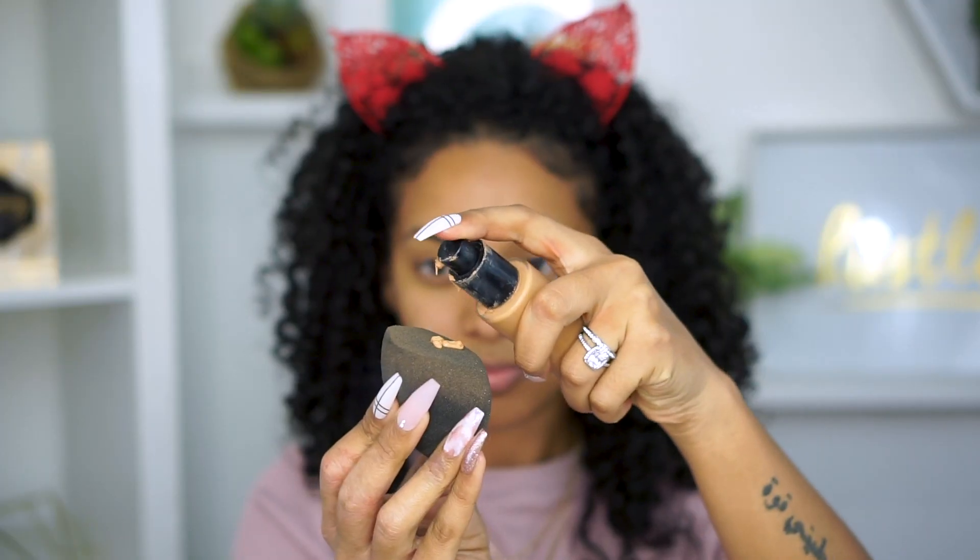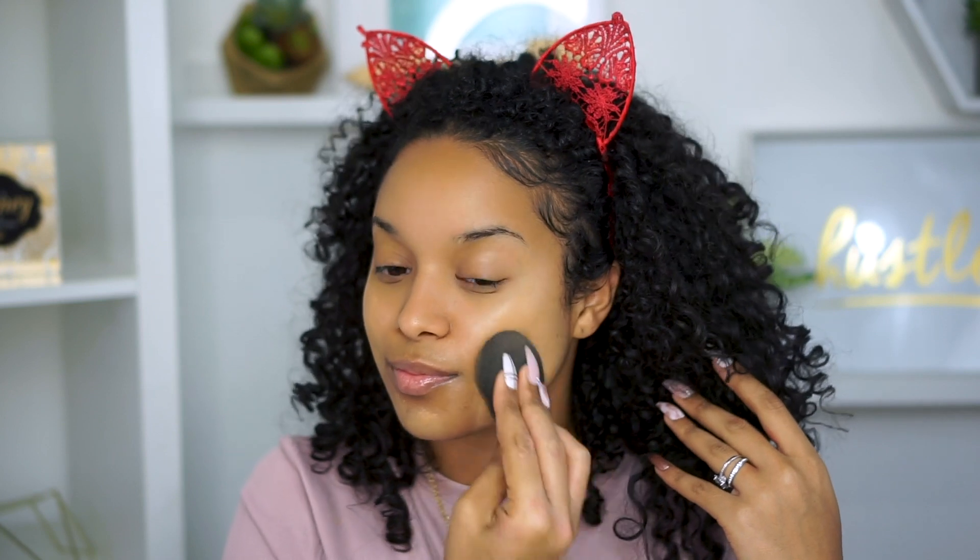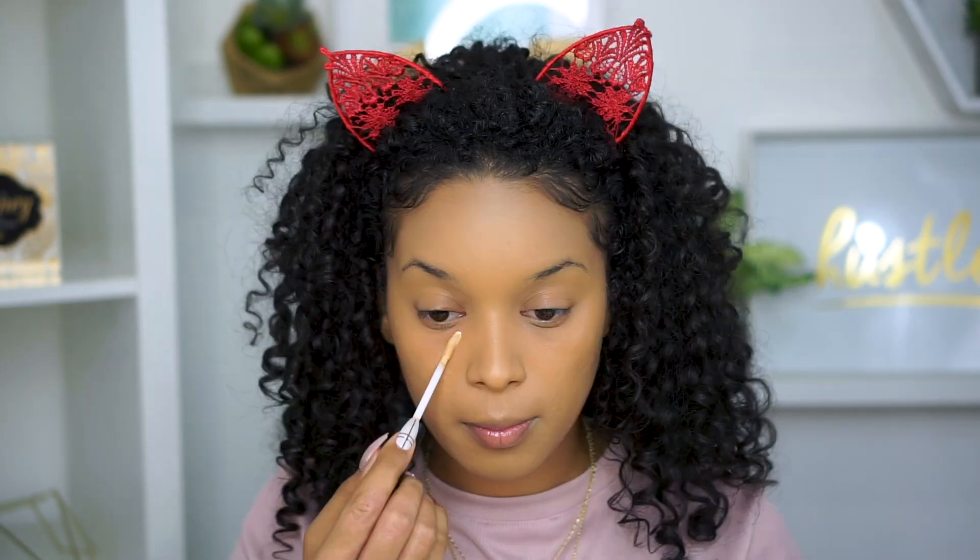Starting with bare skin, I'm just going to prep my skin using the Bare Minerals Climate Control Primer, which is one of my faves. Then taking my Bobbi Brown foundation in the shade Warm Honey and just applying that all over with my beauty sponge.